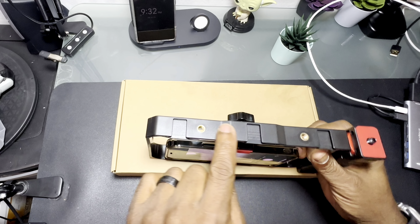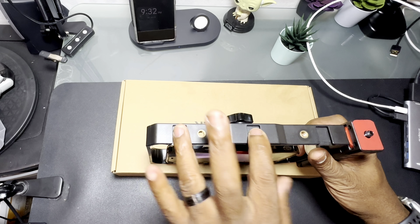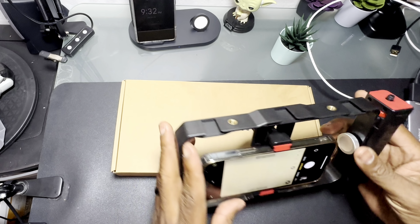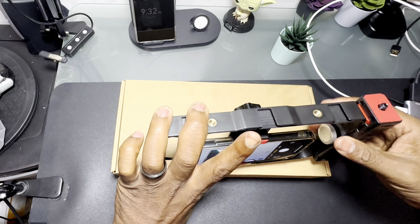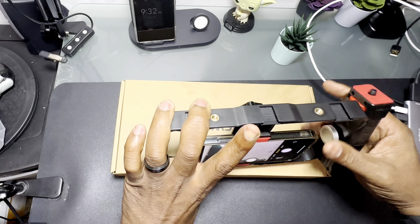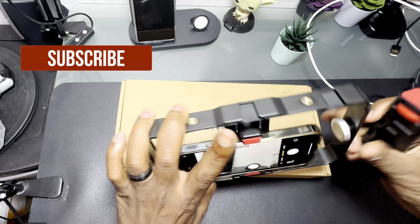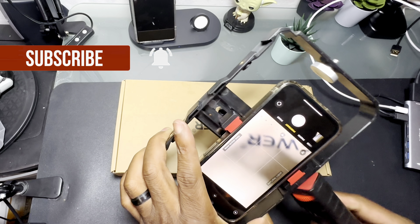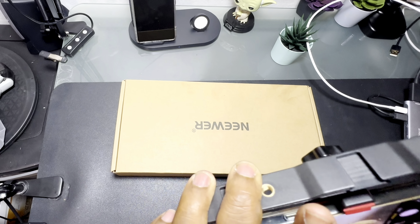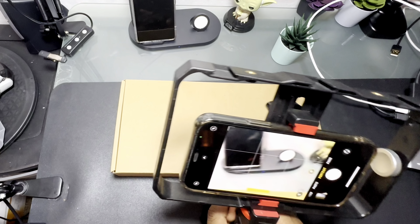It does have cold shoes and quarter-20 mounts on the top — three cold shoes right there. You've got one on the bottom, one on the side, and with this cage you also get this nice little handle that comes out. You can take the handle out and put it into the bottom. This is all plastic, and it's got a wheel so you can position it.